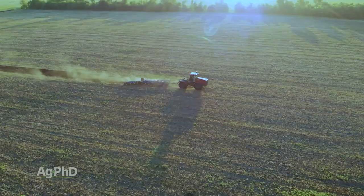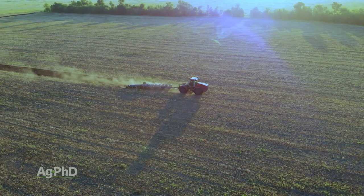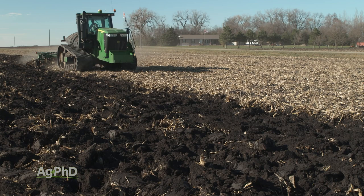Anyway, this used to be a great tool for farmers. Fortunately we don't have to use it a lot anymore, but occasionally there is a need for it and we do see some farmers still using the moldboard plow. One of the reasons they used to use this tool was to control weeds — like our Weed of the Week. Can you identify this week's weed?